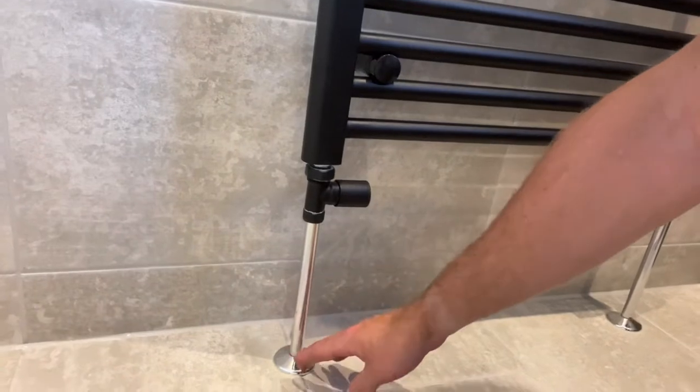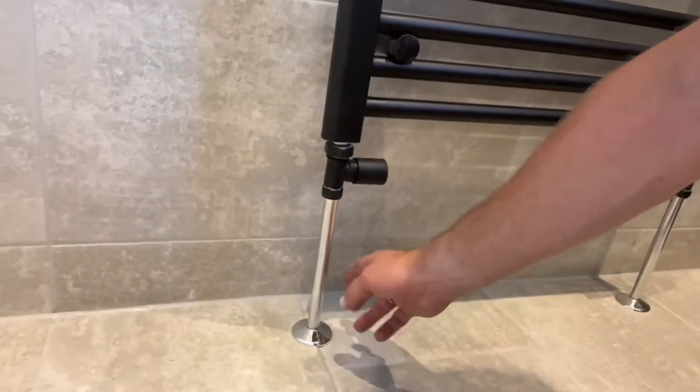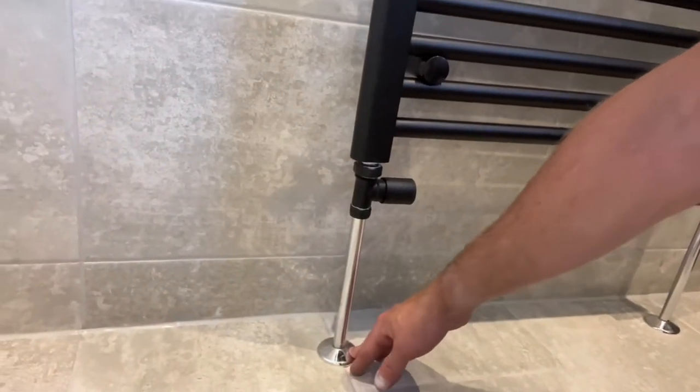It looks very neat. I've just put the chrome pipework on for the moment, but I might see if I can get some black rad snaps and collars that I can replace those with. But that looks good. Then over to the bath.